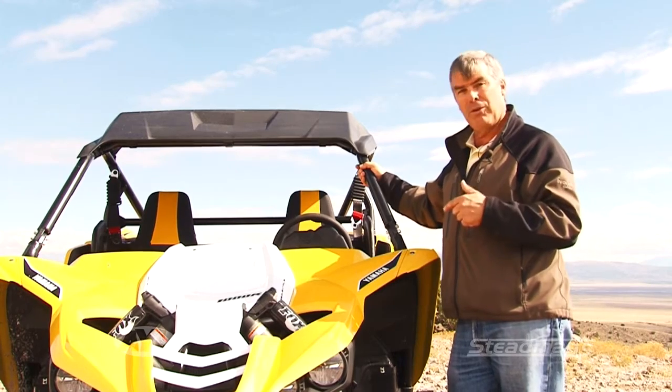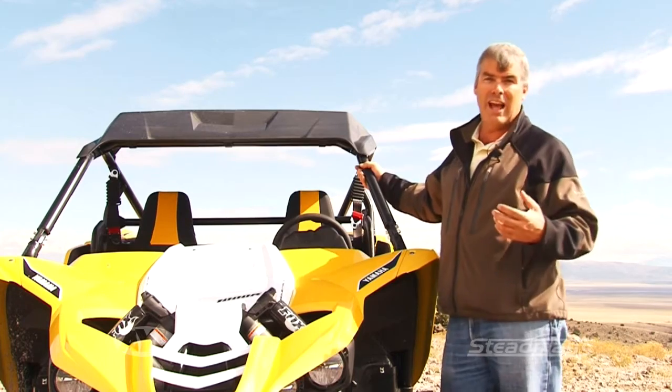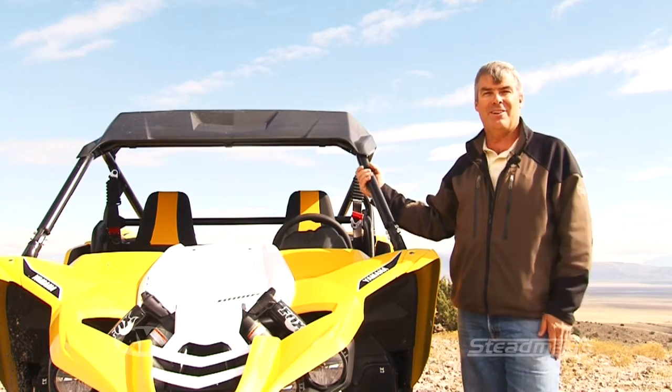I want to get this thing out on the trail and go rip it around, but you need to get into Stedman's and check one of these out. They have this cool retro yellow color, and they also have orange, blue, and white. I'm Darren Kinder — we'll see you next time.